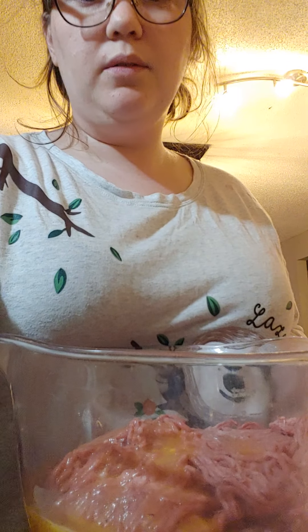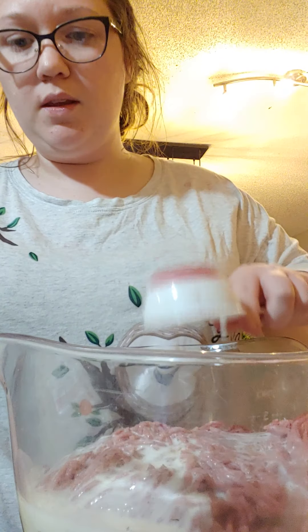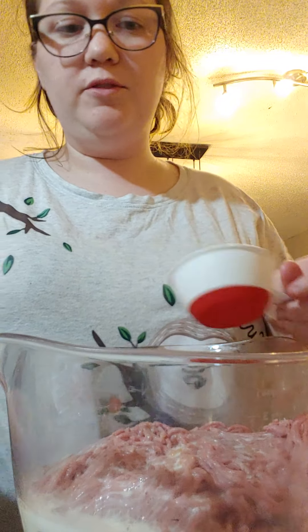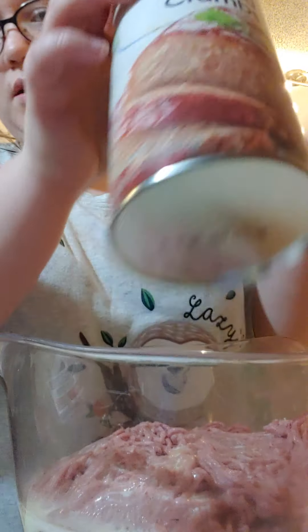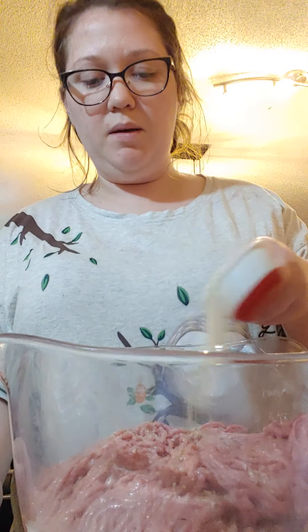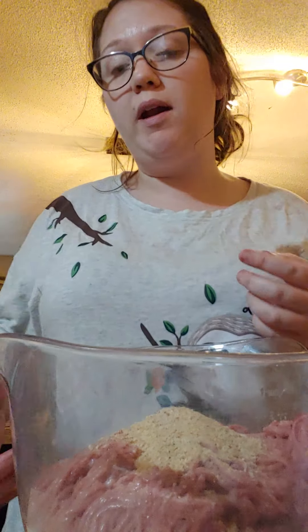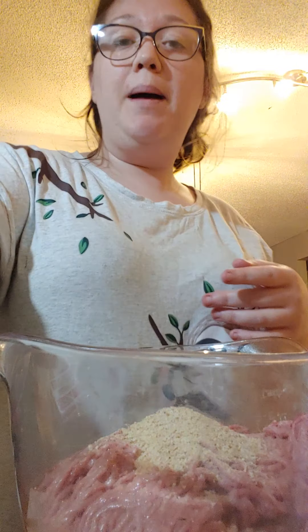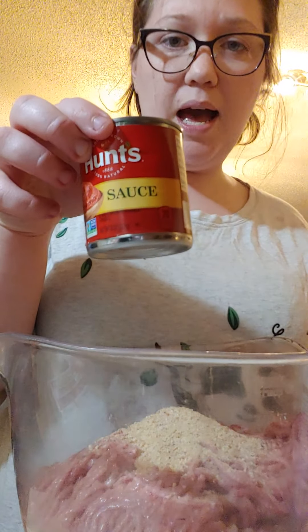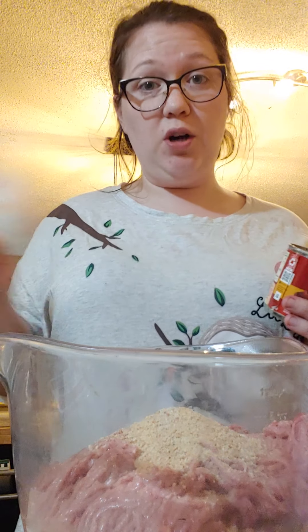I need a half a cup of milk — here's my half a cup of milk going in. I need a fourth a cup of dry breadcrumbs — I just bought breadcrumbs, here they go. Half a cup of ketchup, chili sauce, or tomato sauce — that is optional. My mother uses ketchup; I use tomato sauce. And I do put ketchup on the top.